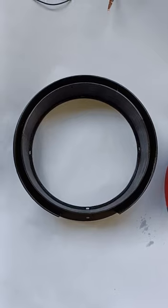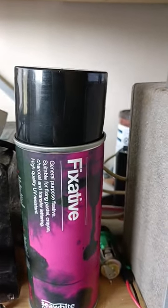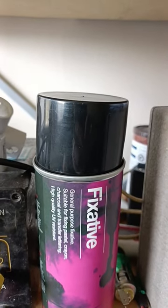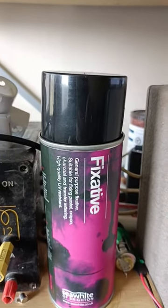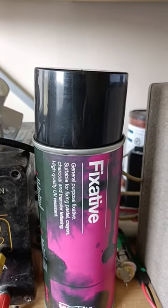I'll show you what I used to weather proof it. This is the stuff — it's fixative spray for charcoal and pencil drawings. It's apparently UV resistant as well, which is actually pretty good. That makes it ideal for weather proofing PLA 3D printed stuff that's going outdoors, such as that air choke.